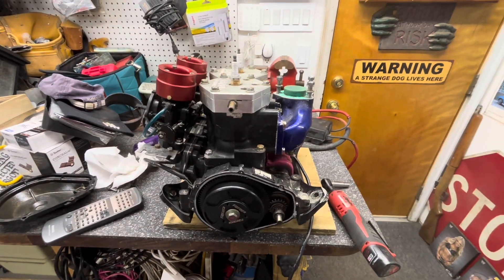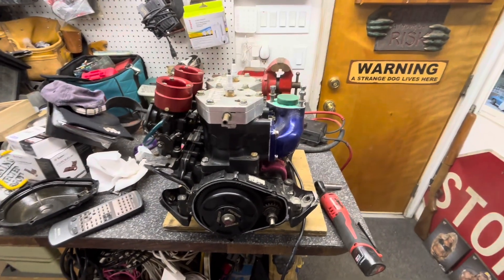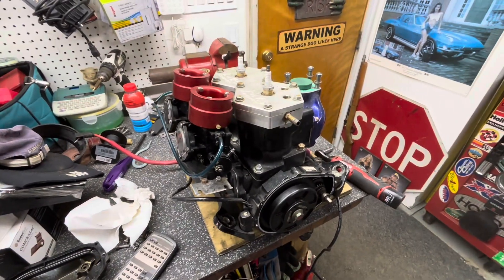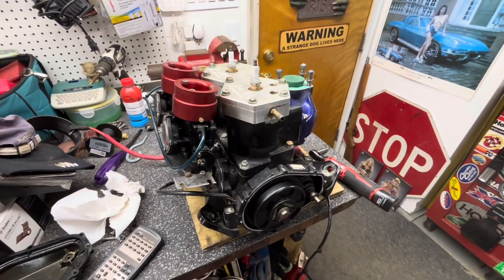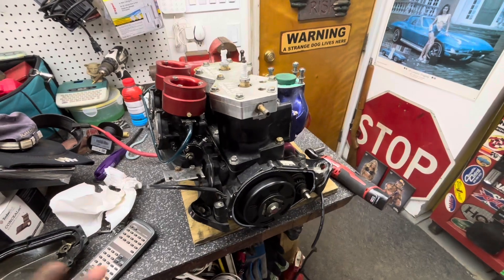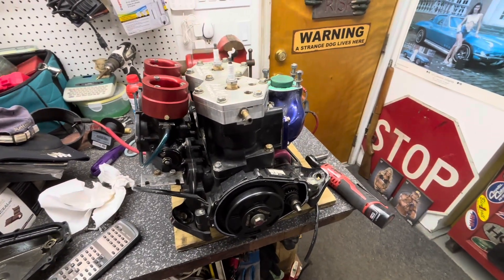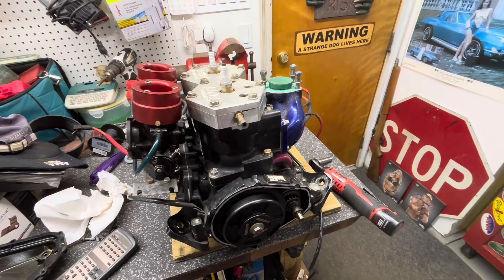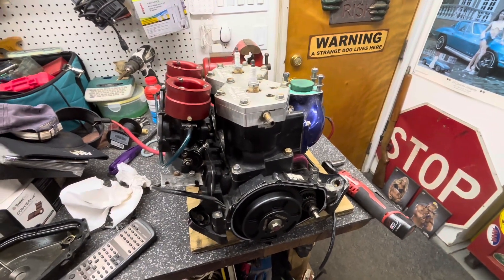What's up guys. In this video I'm going to be showing you how to do a leak down test, specifically on a Yamaha 701. You could bring this over to basically any Kawasaki motor or Yamaha 760, 701, 650. It's all pretty much the same.